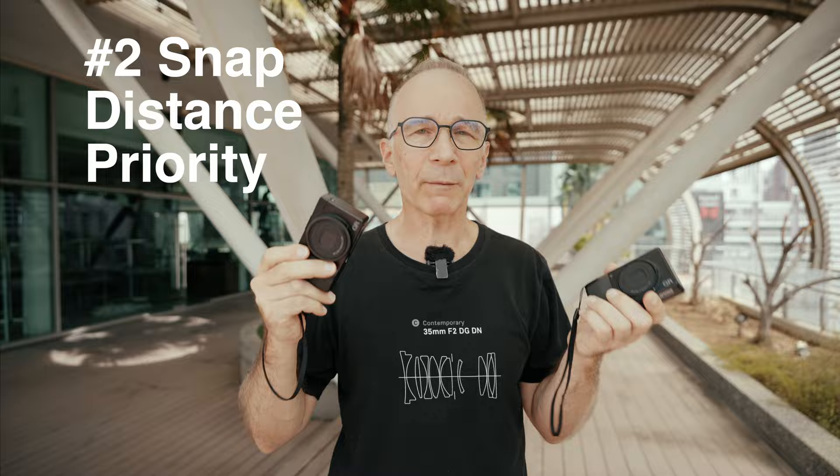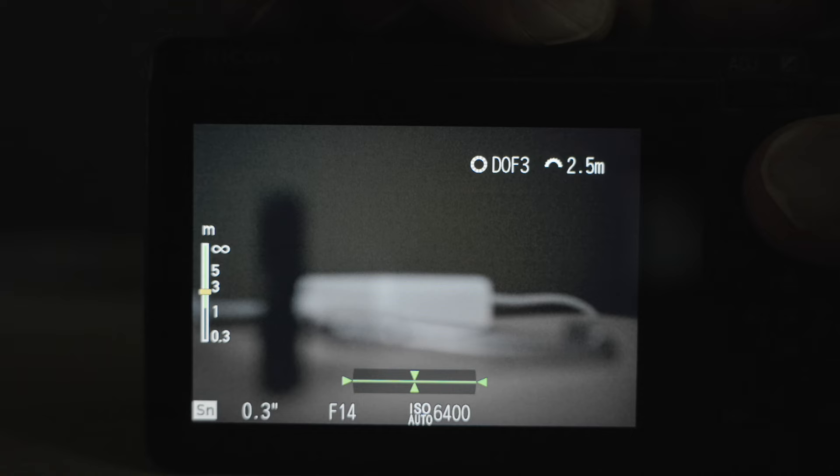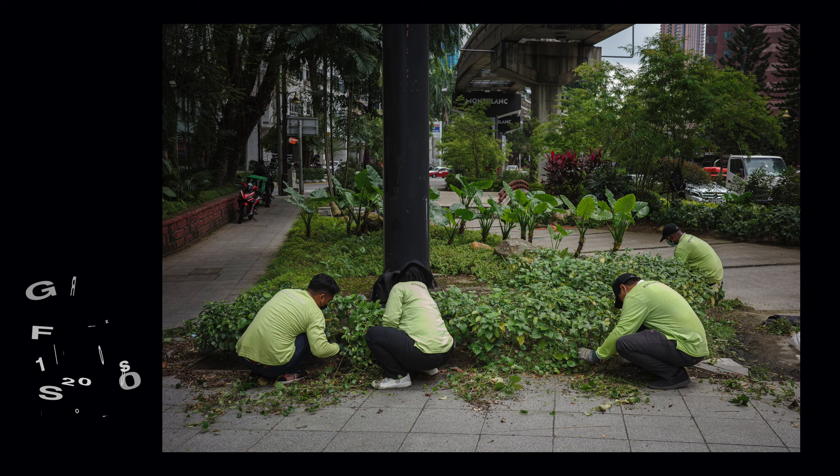Number two: snap distance priority. This is like an advanced version of snap focus. You can pre-select a certain depth of field area and the camera selects the aperture to match that depth of field. Again, an excellent feature for street photography and faster than any autofocus. It also allows the photographer to concentrate on photography and not on apertures or depth of field or such secondary things.